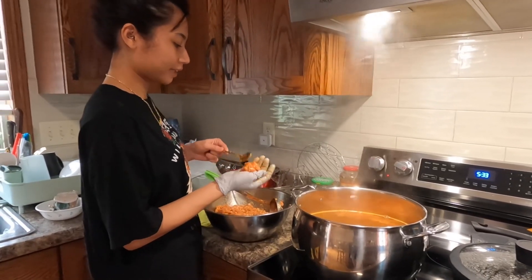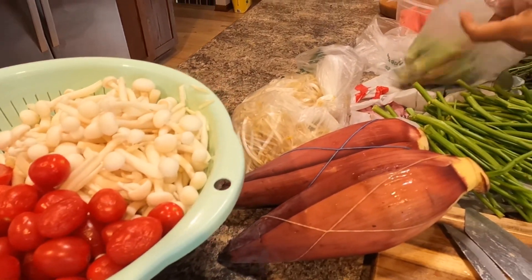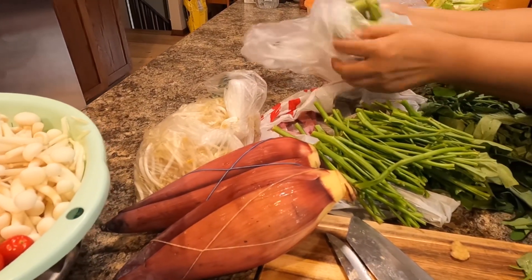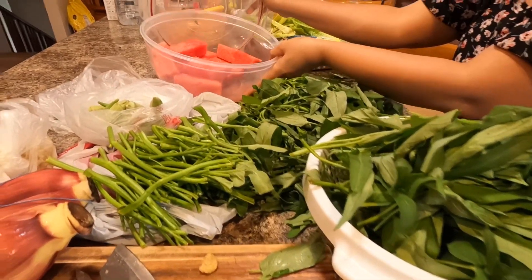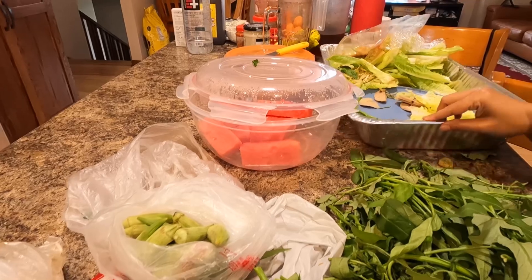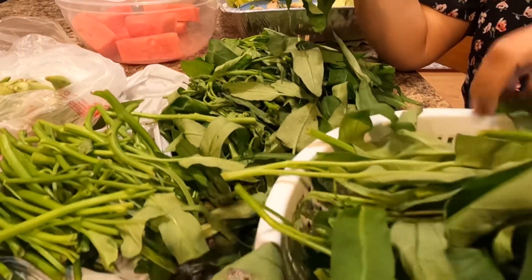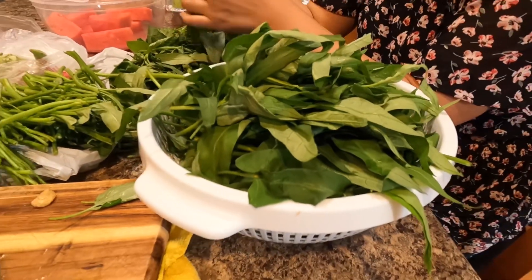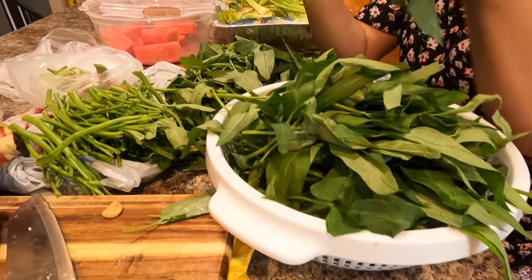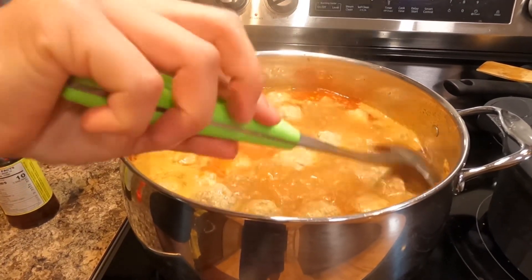I will get back to you. I will show you about a few inches. Here is a chicken. I have a water. I have a fish. That's a fish. This fish is good, it's a fish, so good.